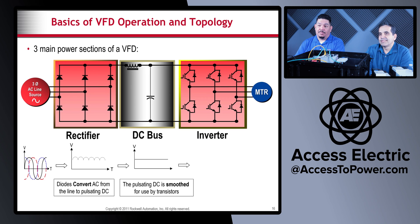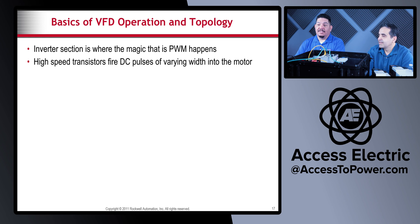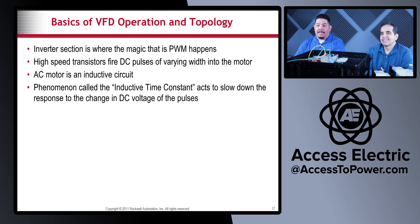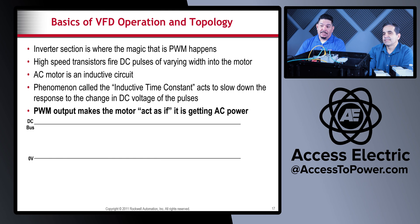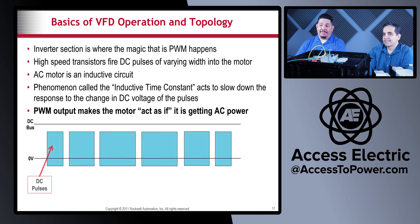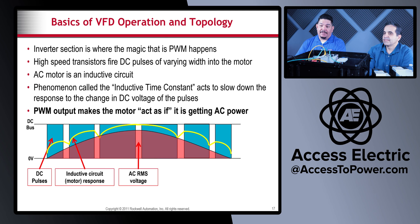The inverter section is where the magic of pulse width modulation happens. High-speed transistors fire DC pulses of varying width into the motor. The AC motor is an inductive circuit, and the phenomenon called the inductive time constant acts to slow down the response to the change in DC voltage, making the motor act as if it's getting AC power. These DC pulses, even with the gaps, still look like half of a sine wave, and the inverter inverts it down to the negative side of the sine wave to recreate the full pseudo AC.